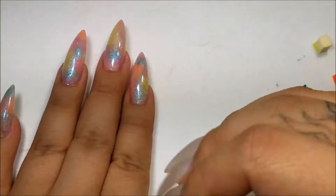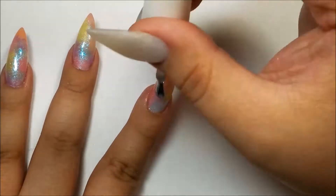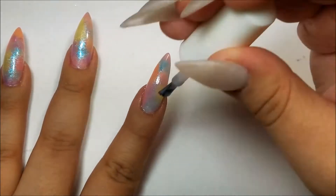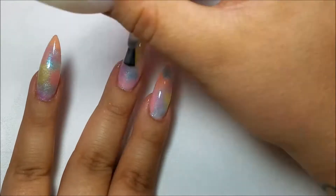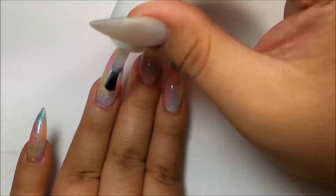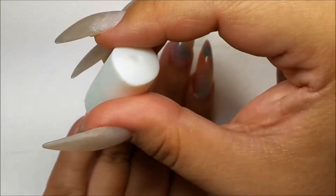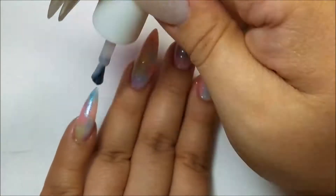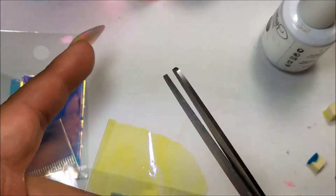Now I'm going to go in with this milky white color. It is really sheer but perfect for this set. It takes a lot of layers to build up the color — probably about six — but that's what makes it so perfect for this nail design. If you don't have a color like that, you could mix a little bit of clear gel polish and some white gel polish and make your own.